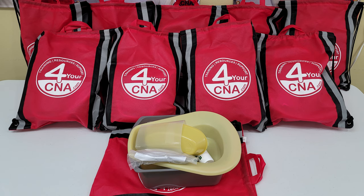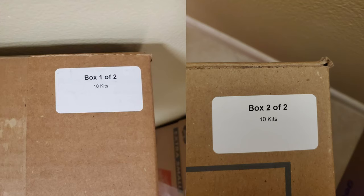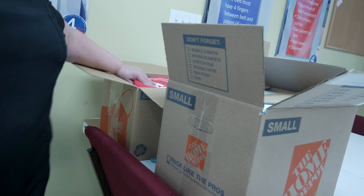Thank you for purchasing bulk student practice kits from For Your CNA. This presentation will show you how to unbox and assemble those kits. For every 10 kits purchased, you will receive two boxes marked box 1 of 2 and box 2 of 2. All of the components to assemble 10 practice kits are shipped in these two boxes.